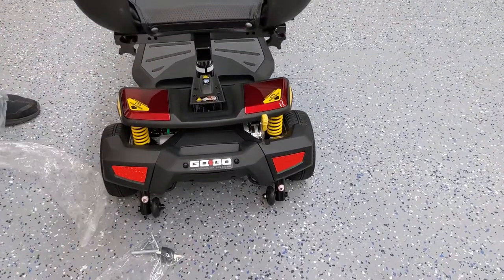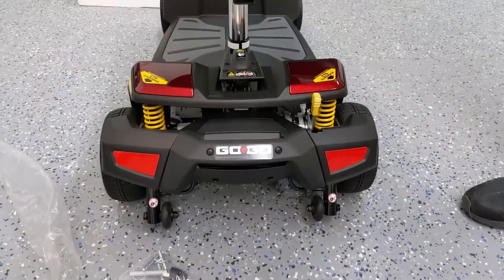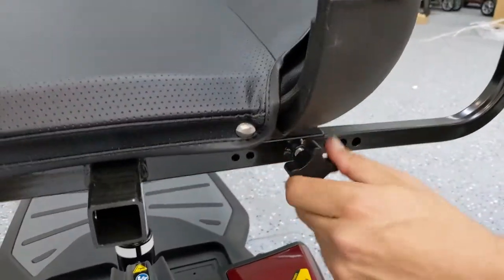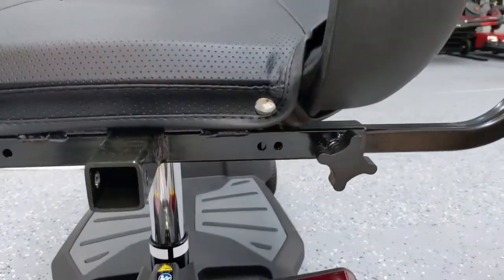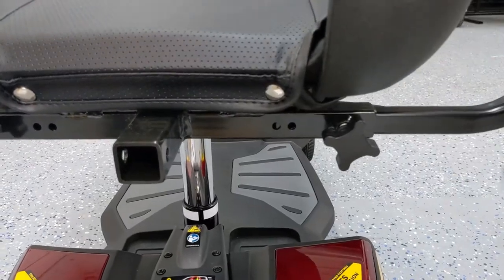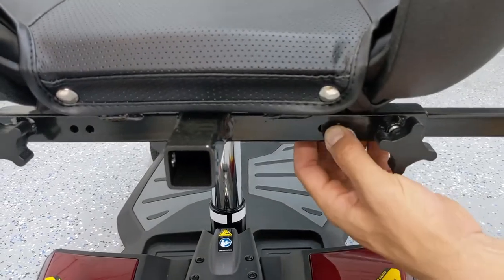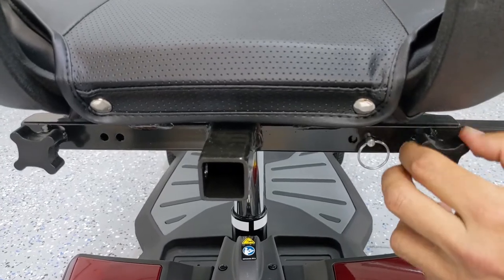Now I'm going to take the armrest and remove the plastic. On the back of the chair, you'll see that there are some knobs which you'll have to loosen in order for the rails to slide in for each armrest. You'll notice there are two slots. Go back to the keys and get the post pins that are thinner — these are actually for the armrest posts. Line it up, put the pin in, you have two options, and then tighten the knob to get that armrest to be firm.